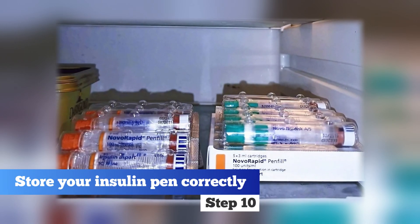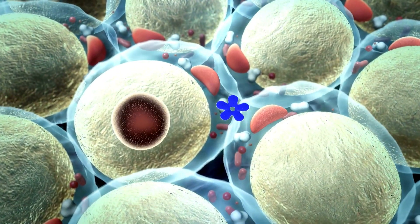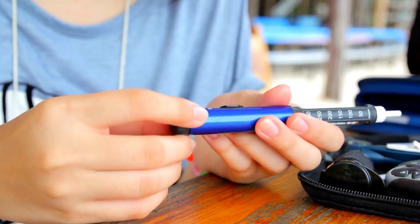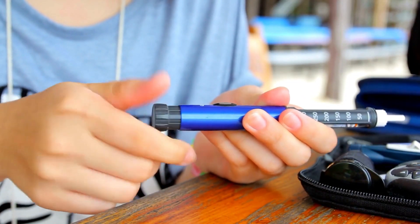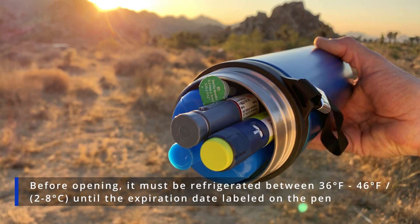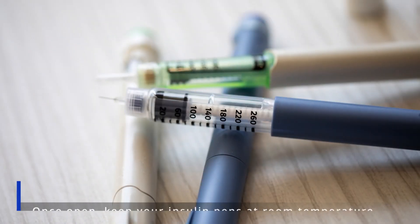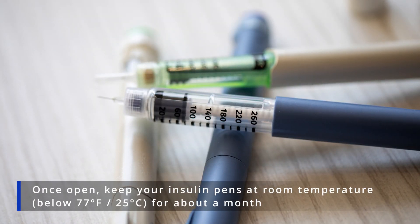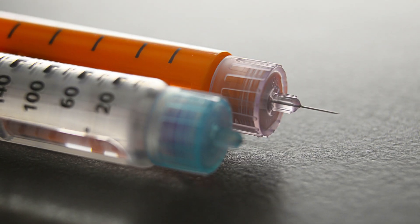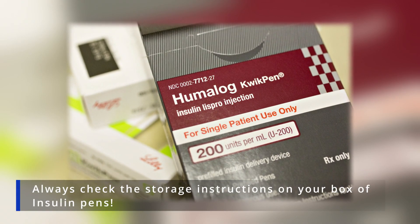Step 10. Store your insulin pen correctly. Keep in mind that insulin is a fragile and temperature-sensitive drug that requires specific storage conditions. To maintain its efficiency, store your insulin pen as follows: before opening, it must be refrigerated between 36°F and 46°F until the expiration date labeled on the pen. Once open, keep your insulin pens at room temperature below 77°F for about a month. Different insulins may have different shelf life — always check the storage instructions on your box of insulin pens.